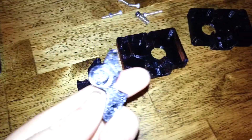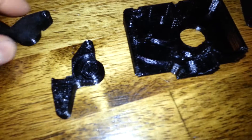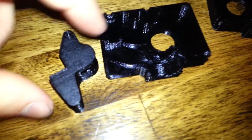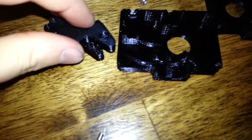Here we have the two pieces that hold the bearing — that's basically the lever. The bearing goes on here, and then this goes on top, and then on the other side there's a hole for one M3x10mm bolt, which screws through and screws the two pieces together.